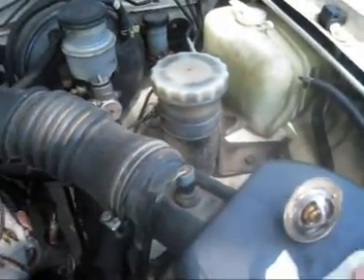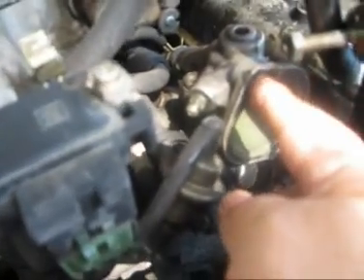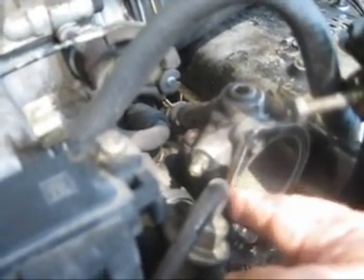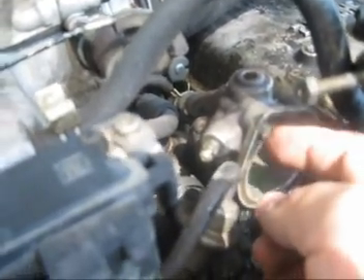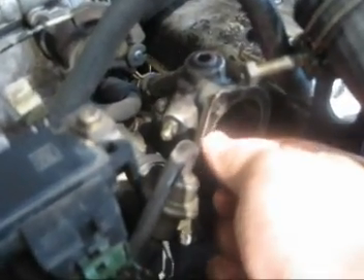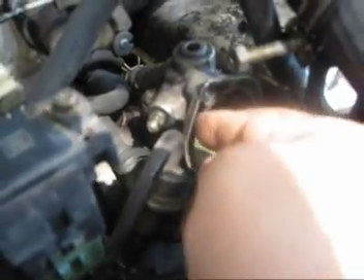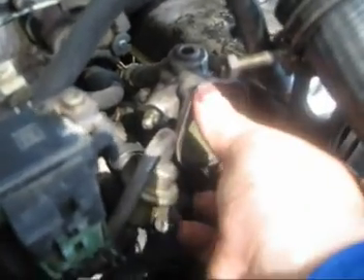The new thermostat also comes with a gasket. When you take the old one off, you'll notice it has this piece of cardboard-type material — that's your gasket. It'll be corroded on yours, but just scrape it off because you don't want any excess. Take the old gasket off, and then you're going to put the new gasket on there along with the thermostat, and put it back together.